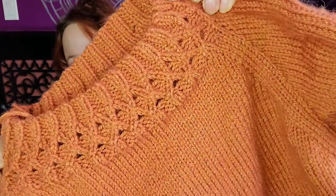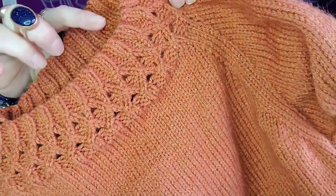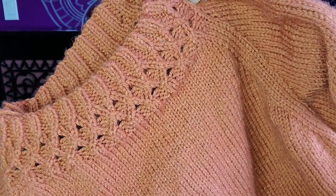It's knit up in Knit Picks Brava in the Persimmon colorway. It's 100% acrylic yarn, which means it is 100% washable and I don't need to worry about it losing its shape or felting or shrinking and becoming a sweater for my cat. It's got this beautiful detail on the neckline, which is why I really wanted to knit up this sweater. It is a pattern on Ravelry. I'm sorry if you can hear Sika crying — she's upset that the door is closed, but hopefully that's not too distracting.